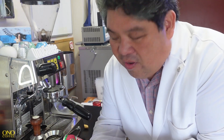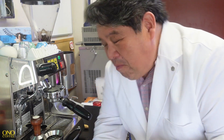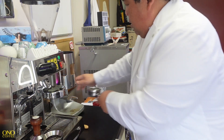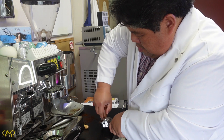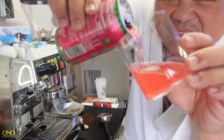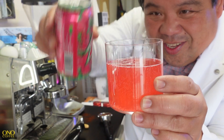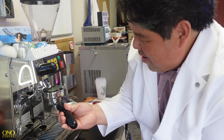I've got this Mountain Dew Major Melon here in our lab with our espresso machine, and we're going to pull a basic shot over it. Should be pretty simple. First thing we're going to do is prepare our shot. Now we're going to open our can — look at that crazy pink color.